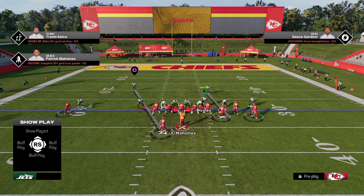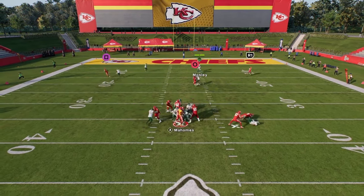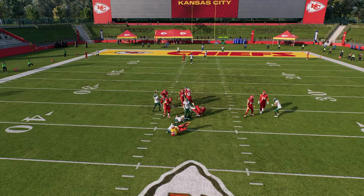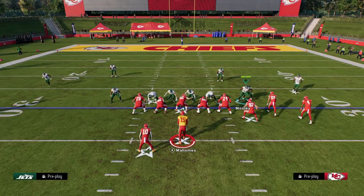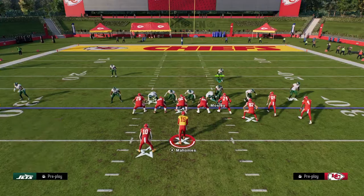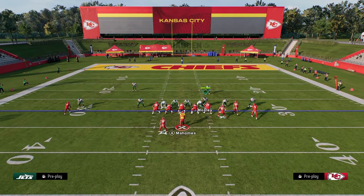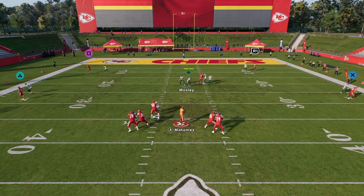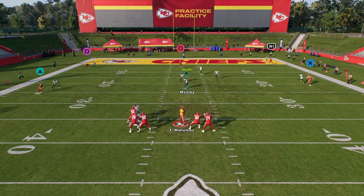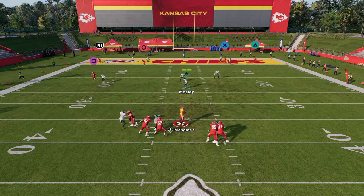The reason I think blitzing this corner and sending six this way is superior is because it has the potential to come in against Max Pro. Here's a Max Pro and we're trying to come in on that right side. I really like this defense a lot — this 2-4 double mug is probably the most effective defense in this game right now. That's all subject to change as we get better and faster players into the game and learn more about blitzing logic.